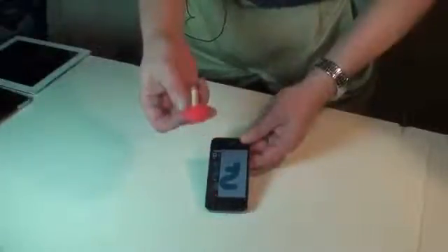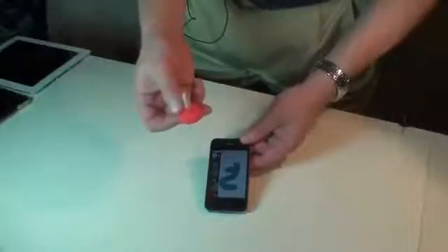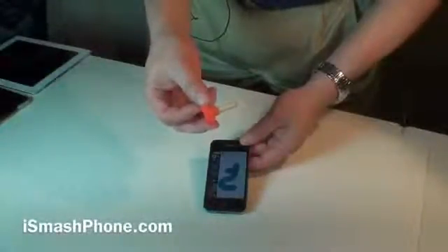Stand — pretty good. Conversation piece — hilarious. $1.49, it's yours. For functionality, visual look, and durability, we're going to rank this a 5. Why not? Because it's fun. For iSmashPhone.com, I'm Dak Delanapest. Thank you.